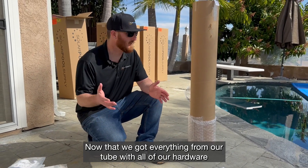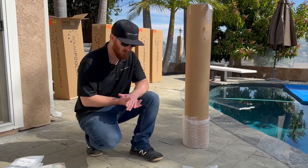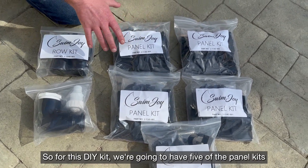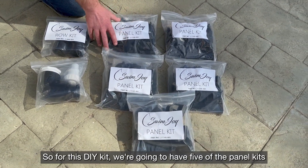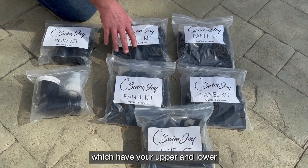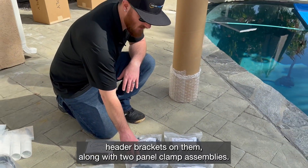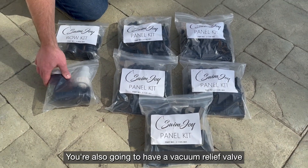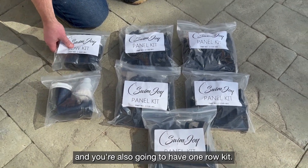Now that we got everything from our tube with all of our hardware, for this installation we have five panels. For this DIY kit, we're going to have five panel kits, which have your upper and lower header brackets on them, along with two panel clamp assemblies. You're also going to have a vacuum relief valve, and you're also going to have one row kit.